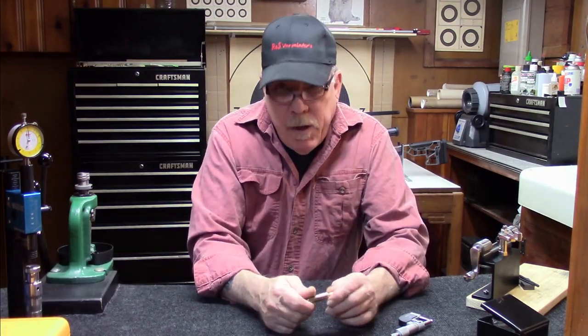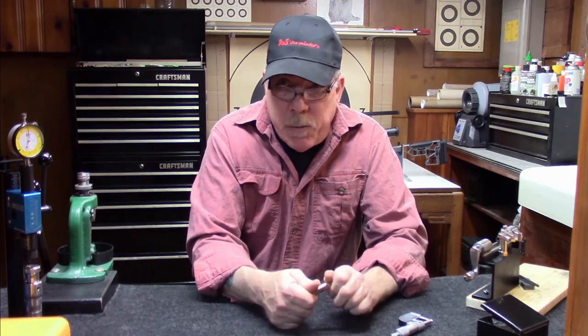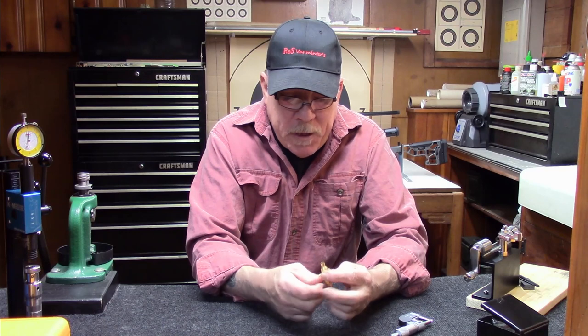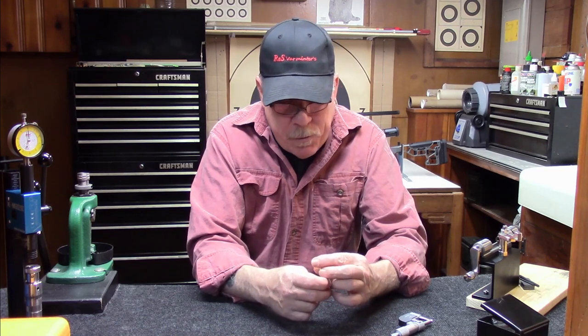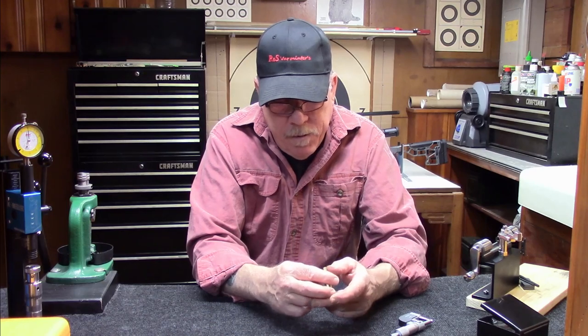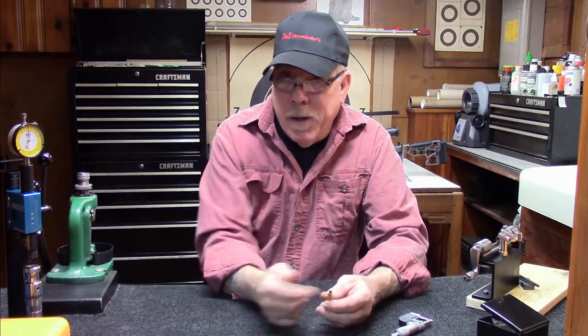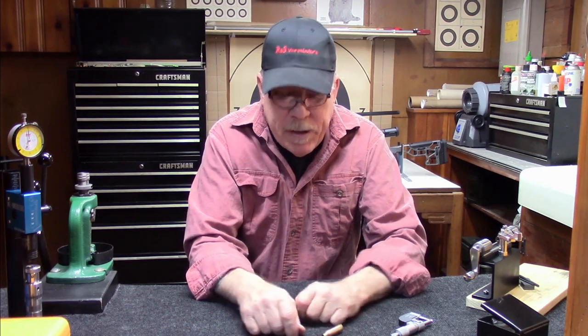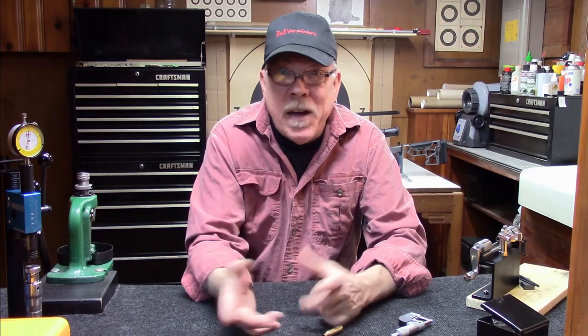Welcome back everybody. Last video I put out, we were talking about neck tension on these Creedmoor brass that we were trying to load, and the tension using our new little tool here with a meter on it kind of opened up a rabbit hole, and I fell down that hole pretty good. Most of the problem I had was trying to find the information on the internet.